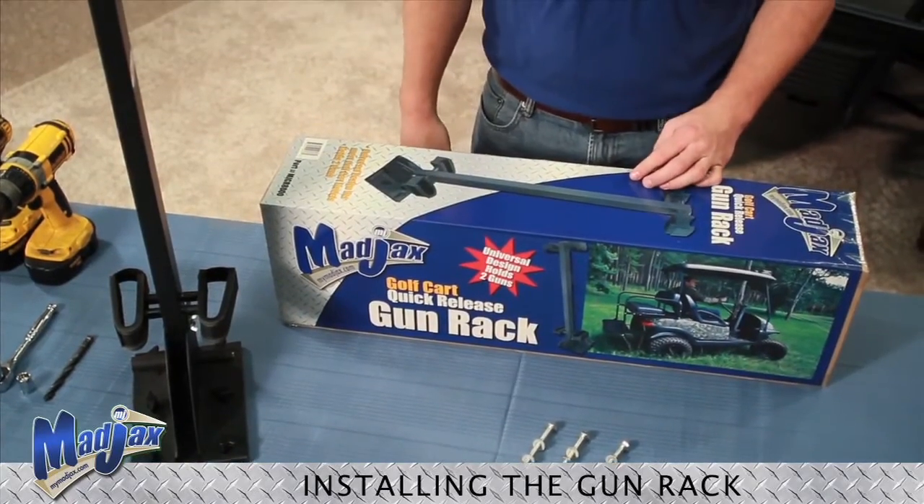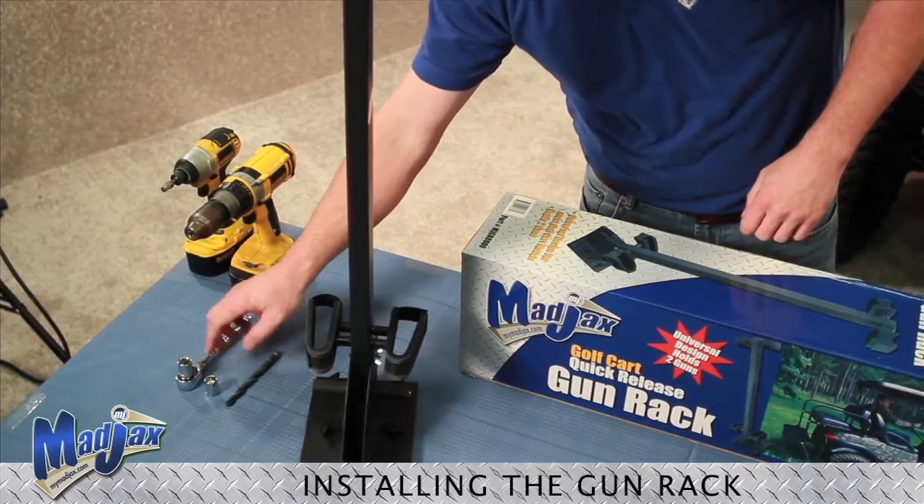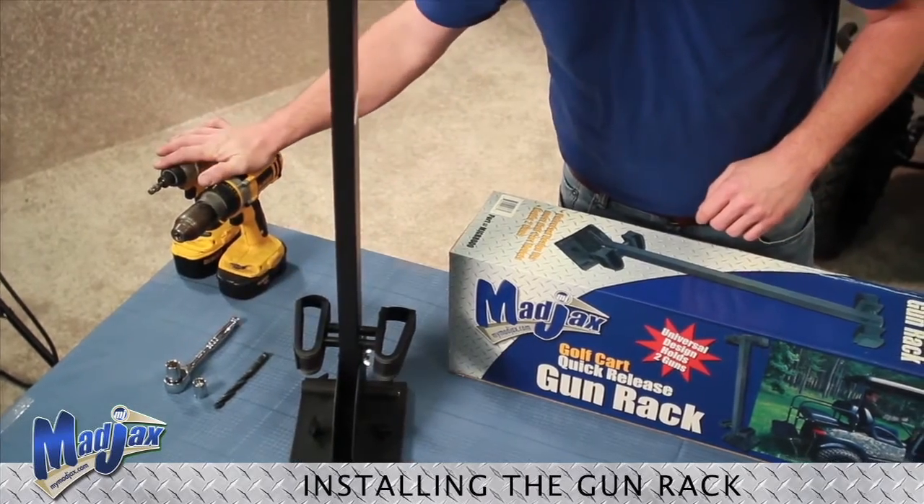We're going to need a 3/8 inch drill bit, a 13 millimeter socket, a 14 millimeter socket, and two cordless drills.